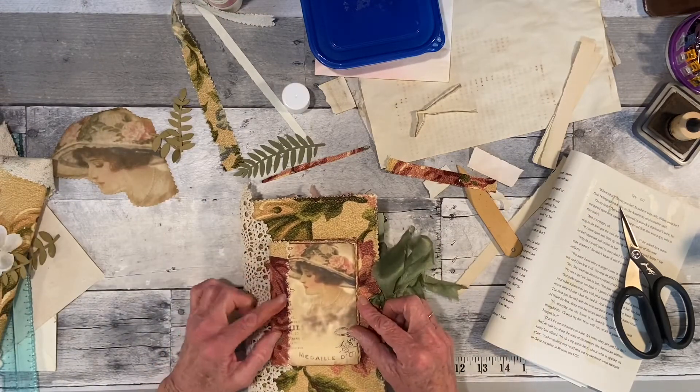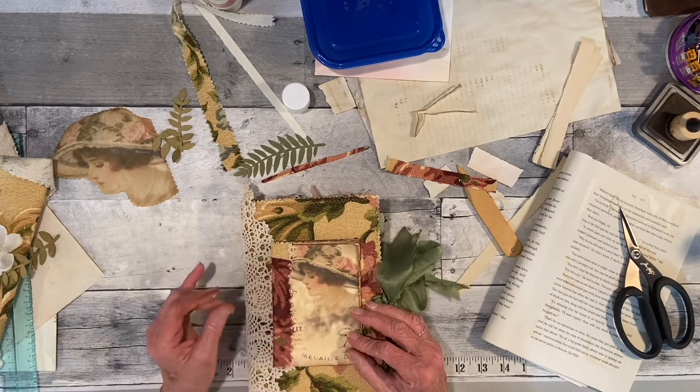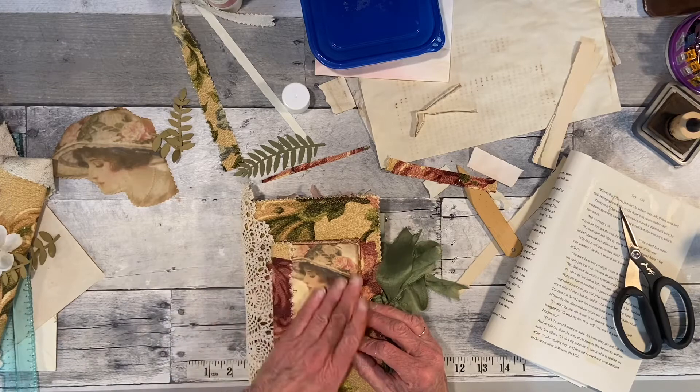I might put a little lace on this page — well, I don't want to cover her face.